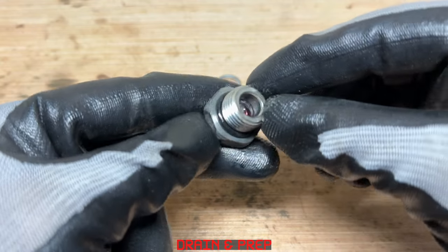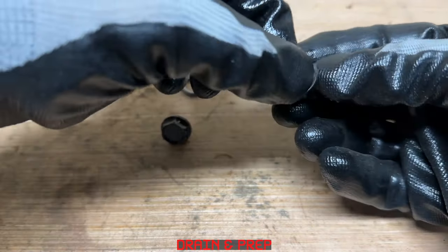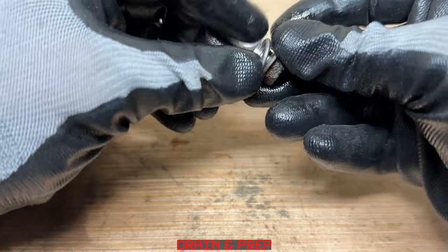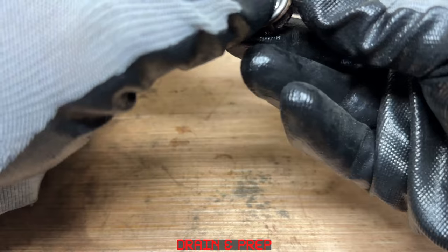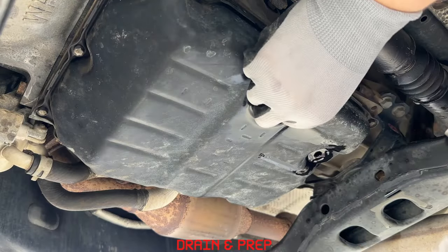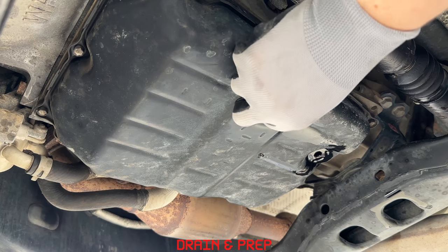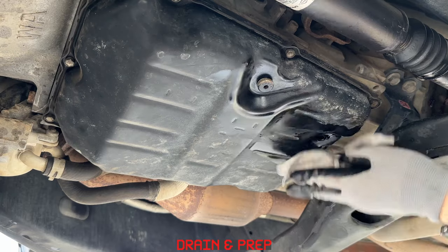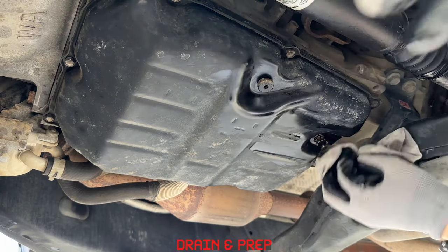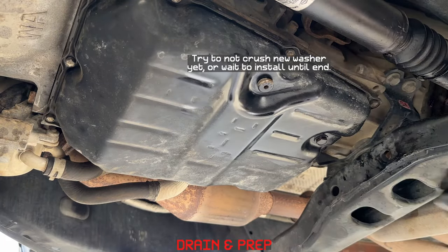Let's inspect the rubber gasket on the fill plug and put new crush washers on the overflow and drain plug. Go ahead and reinstall the overflow and drain plug, then snug them up and come back and torque them later.